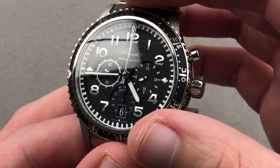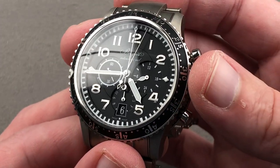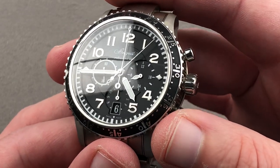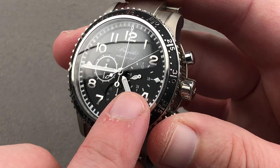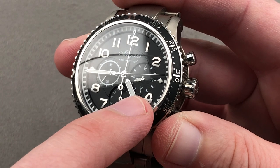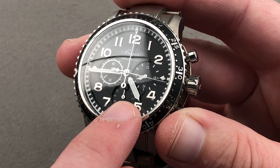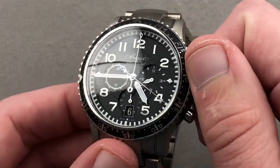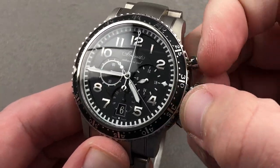It's also a flyback chronograph, as the Type 20s have always been since the 50s. You can reset and restart with a single push of the trigger at 4 o'clock. What might appear at first glance to be a GMT or second time zone function at 3 o'clock is actually a 24-hour day-night distinction for the local time — whether you're in the first half or the second half of the day — and it's linked to the hands at center.